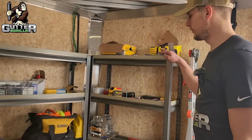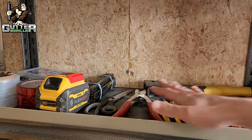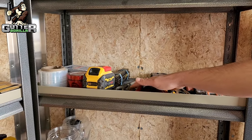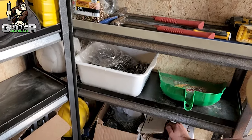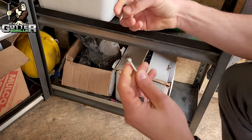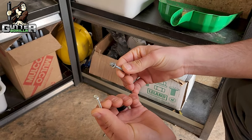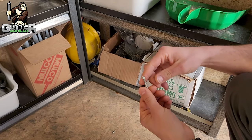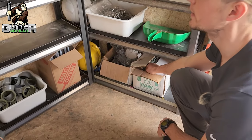At the front here we also have a shelf. One side is for random tools we don't use too often — different levels and specialty tools. On the bottom is where we keep all our fasteners. We have two different types, both inch and a half galvanized — one with a washer and one without. The washer screw is for the Alurex leaf guards; the non-washer screw is for your standard hangers.